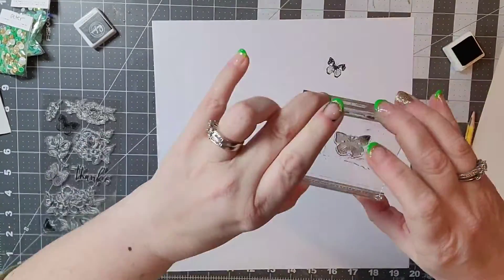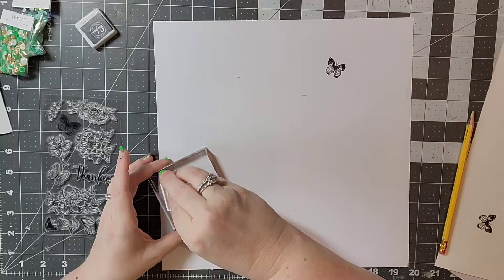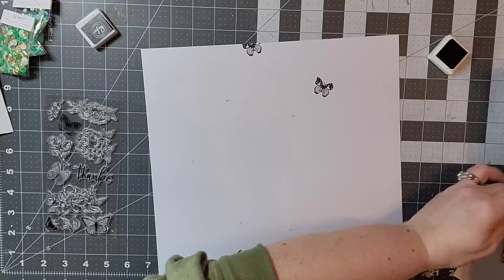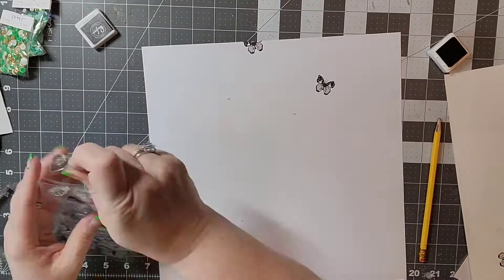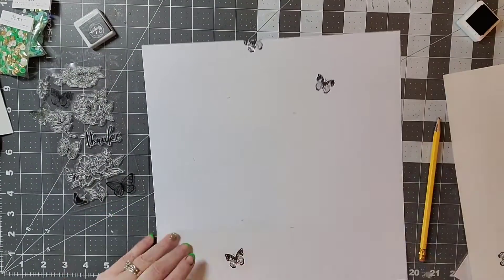I am using these butterfly stamps from Pink Paisley and using some permanent ink from Pinkfresh Studio. The reason I want to do that is because I am going to be using some watercolors and I don't want my ink to run.